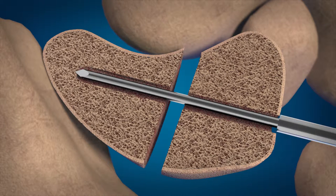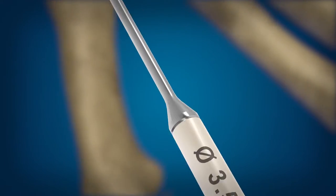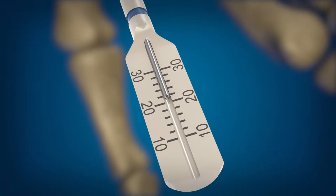Advance the depth gauge to the intended position of the trailing end of the screw and confirm placement under fluoroscopy. The reading on the depth gauge indicates the screw length that will place the screw tip at the end of the guide wire.